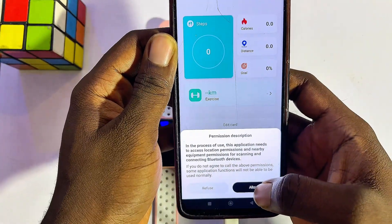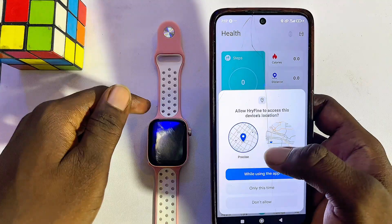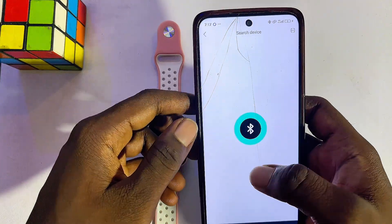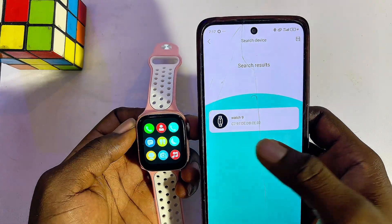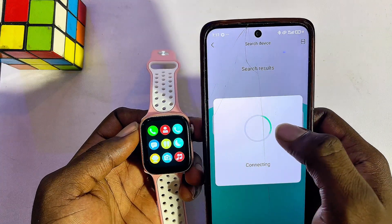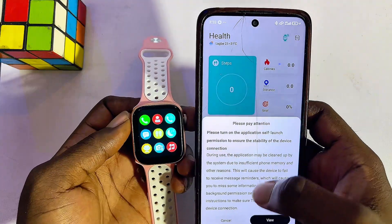Click the Allow button, and it will use your location to search for your Rifine smartwatch — click 'While using this app.' It will now search for your smartwatch. Select the name of your Rifine smartwatch from the list, and it will begin connecting.